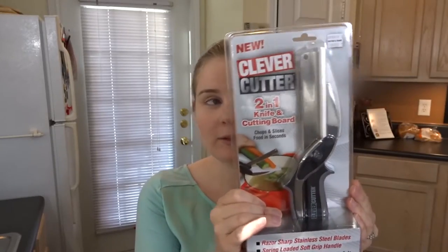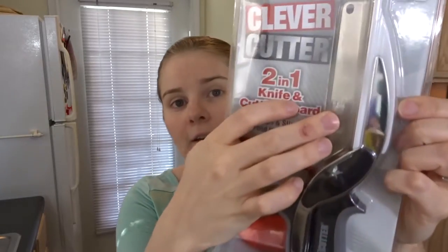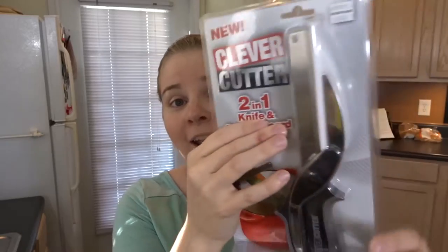I haven't unboxed it yet because I wanted you all to see it in the box. It's a two-in-one cutting board — you've got the stainless steel knife right here and then a cutting board attached to it, which blows my mind. It says it's supposed to be razor sharp, spring-loaded with a soft grip, and it's dishwasher safe, which is becoming increasingly important to me. If it's not dishwasher safe, it takes a point off for me.